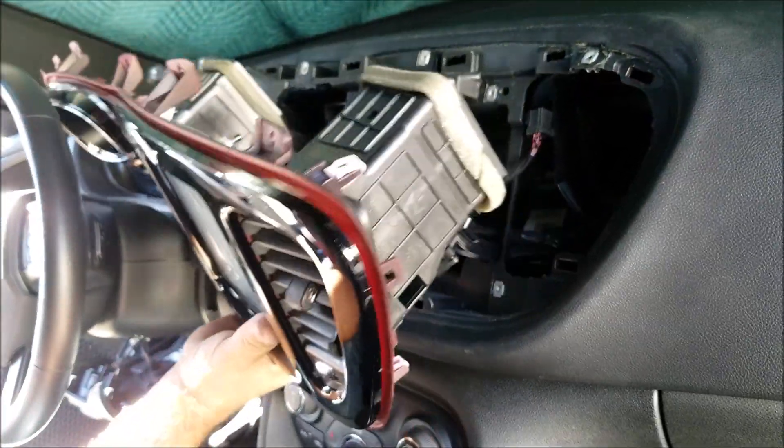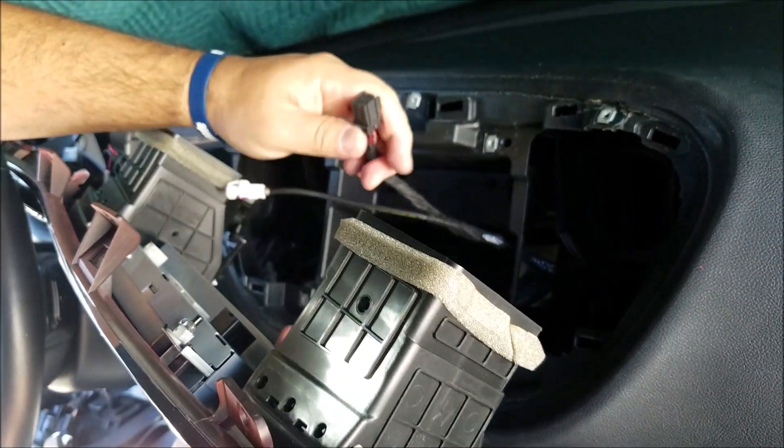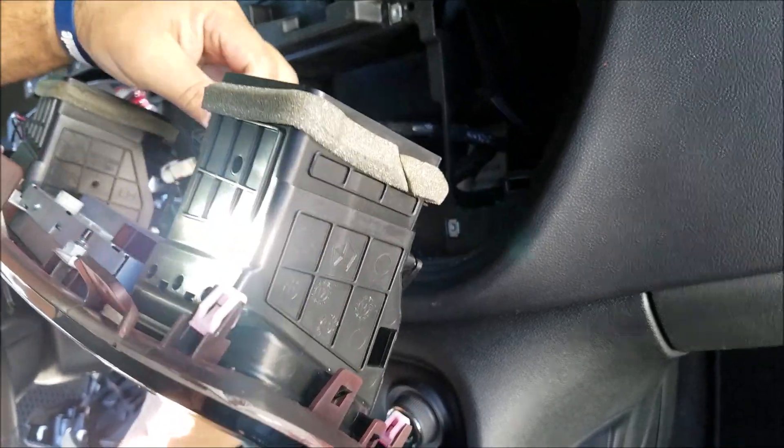Here you go. As you can see, these are all the connectors for the monitor, and these are the clips which hold this cover in the dashboard.